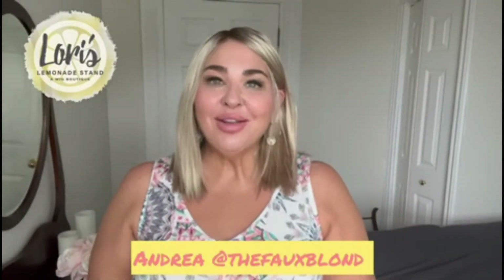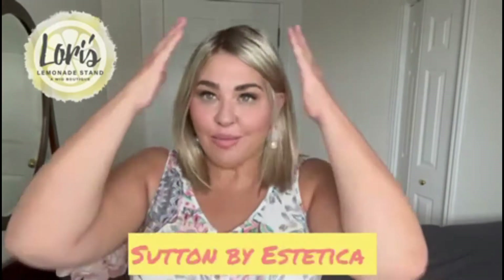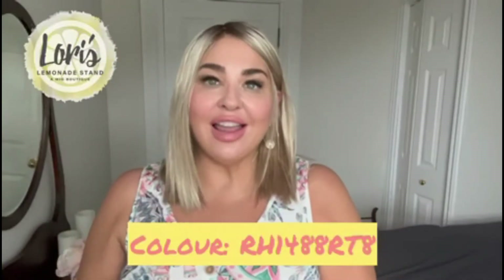Hi everyone, it's Andrea here from The Faux Blonde. I'm here today to do a wig review for Lori at Lori's Lemonade Stand Wig Boutique. Today I am reviewing Sutton by Estetica in this beautiful blonde shade, which is RH1488 RT8.